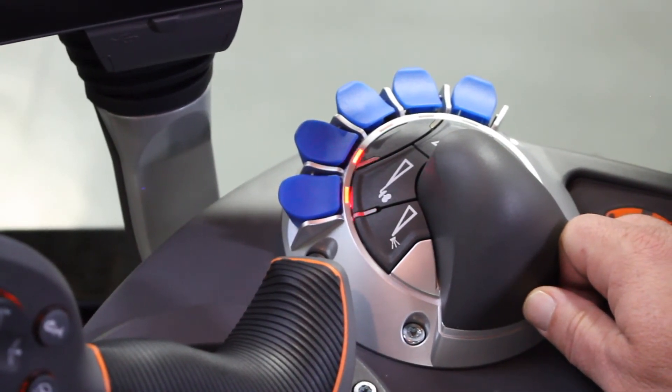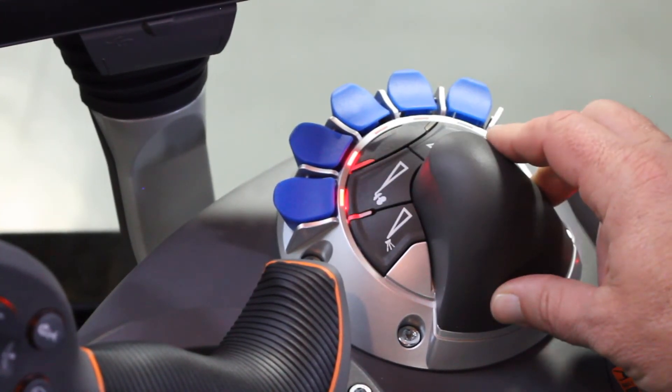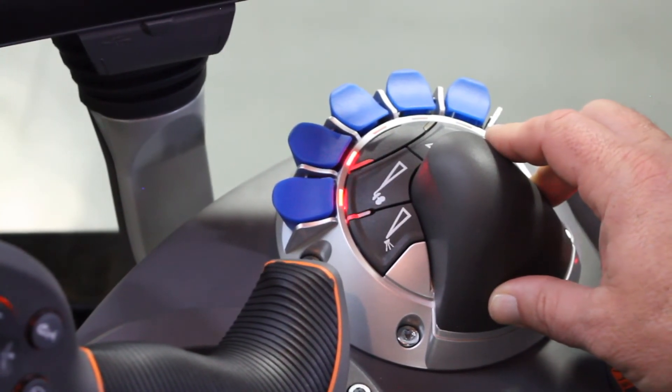For the foam marker, we have left and right switches. Press it to turn the foam marker on for the desired side.